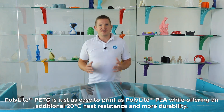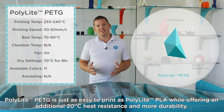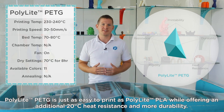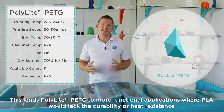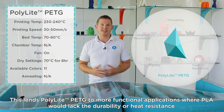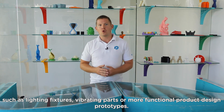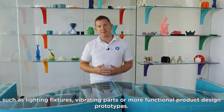Polylight PETG is just as easy to print as Polylight PLA while offering an additional 20 degrees of heat resistance and more durability. This lends Polylight PETG to more functional applications where PLA would lack the durability or the heat resistance, such as lighting fixtures, vibrating parts, or more functional product design prototypes.